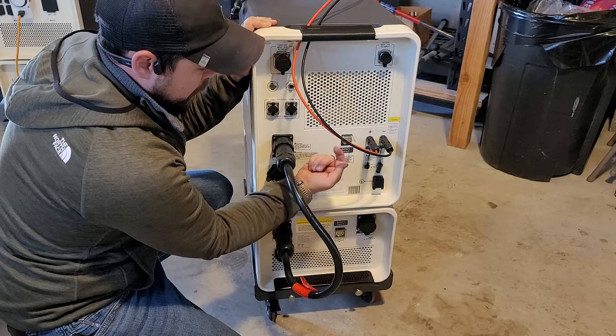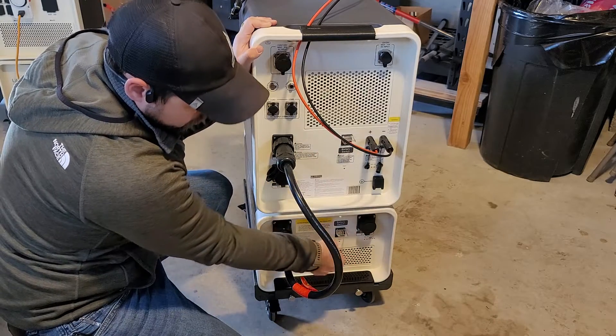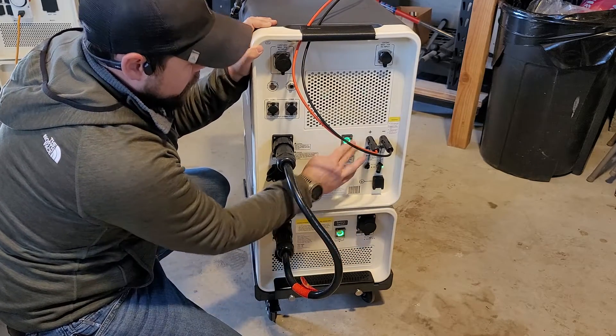Now that these two are joined together I can flip up these switches, turn them on, and then close the switches back.